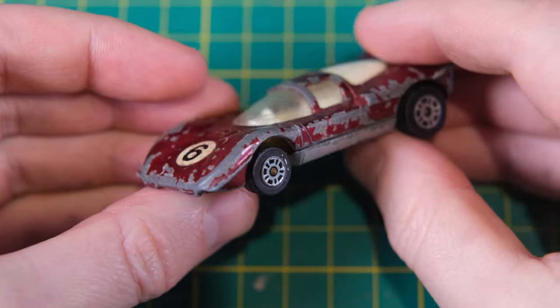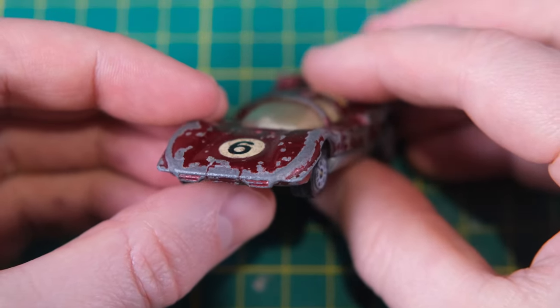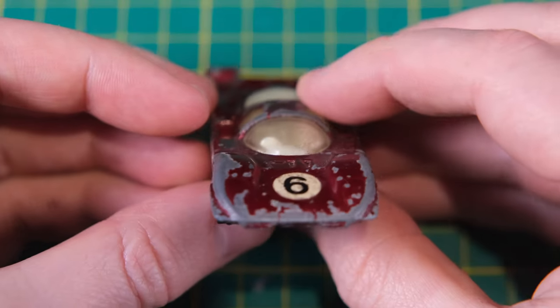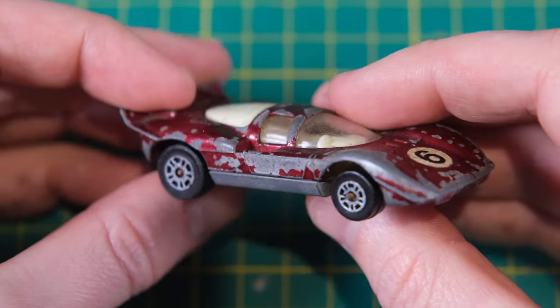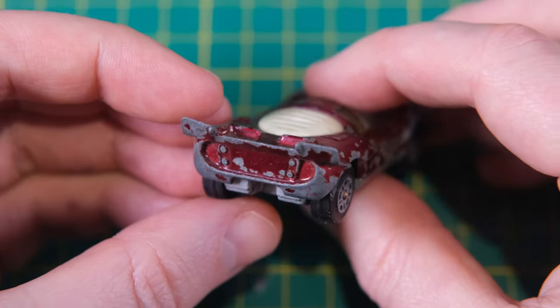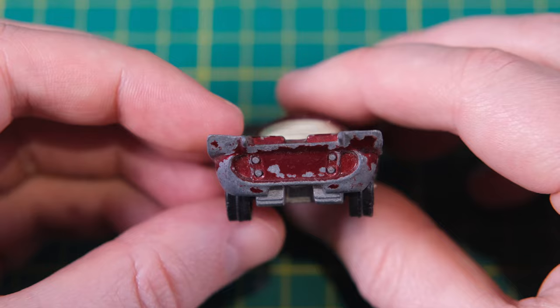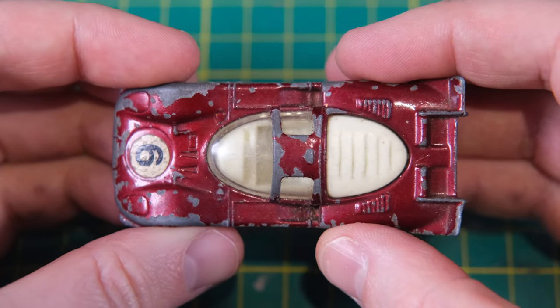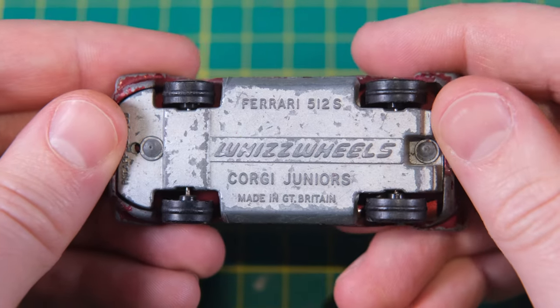Hello and welcome to Diecast Restos and to this uninspiring Ferrari 512S by Corgi. I don't quite know how they managed it but they've made what is a hugely exciting sports car look very dreary. With its clear red paint, single number six sticker, and bog-standard little and large wheels it strikes me as being boring.